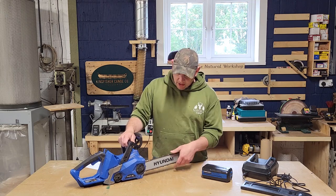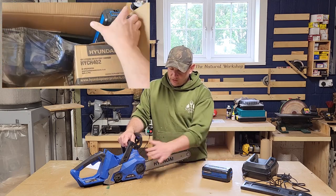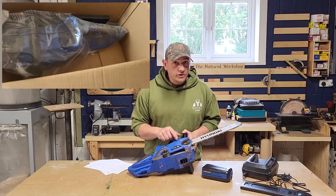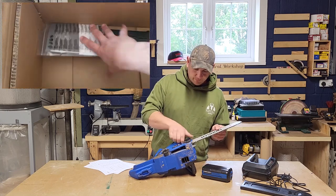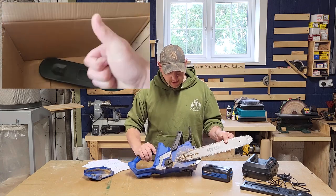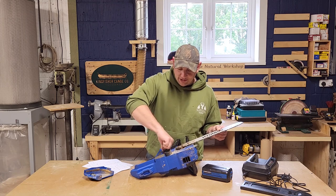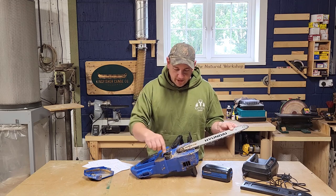It's got a 14-inch bar with a 3/8 chain on there. I can't fault anything really. What you see here is pretty much what came in the box — you get the battery, the unit, bar, chain, charger, and the sheath. It came as a bare unit so you had to put the bar on. There are a couple of locating pins and this is your tensioner for the chain — a little threaded rod. The bar locates on that pin.